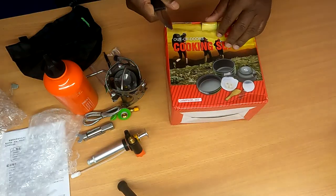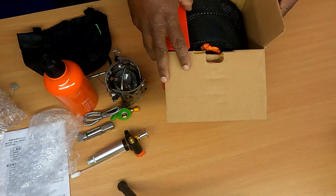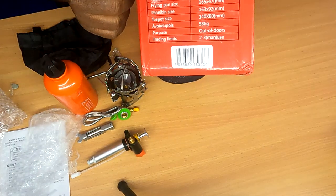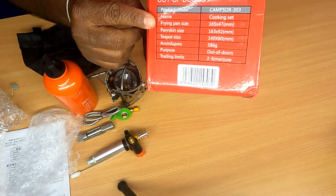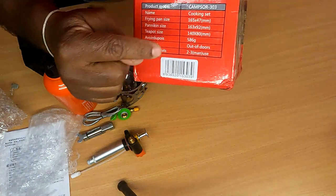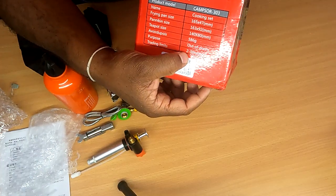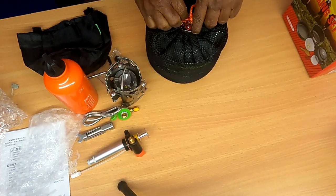I will unbox this next box. This is the Out of Doors Cooking Set. Name of the product, dimensions: frying pan, pan size, tea pot size. Purpose: out of doors. 2–3 men usage. It's a compact pack.